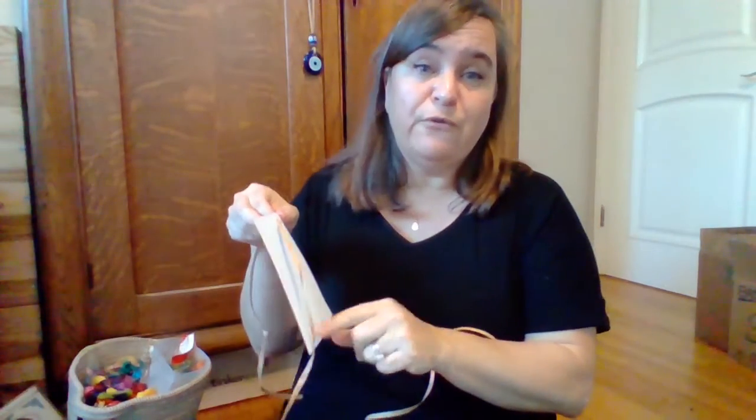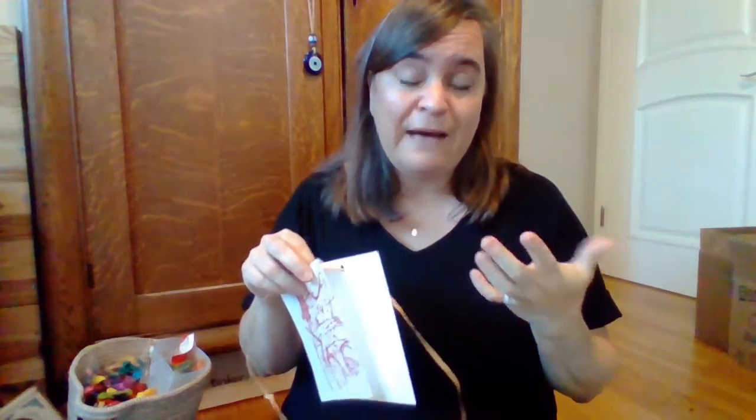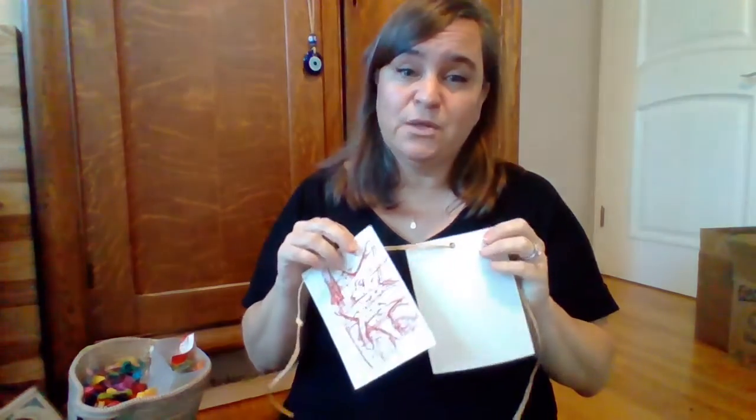You can have the grownups in your life obviously write down what you're grateful for, but you can also have them do some as well. Let them tell you what they're grateful for, what they're so happy to have in their lives, because this is a great time to be thinking about that. I hope you guys enjoyed this activity and I hope you guys have a wonderful Thanksgiving. Bye you guys!